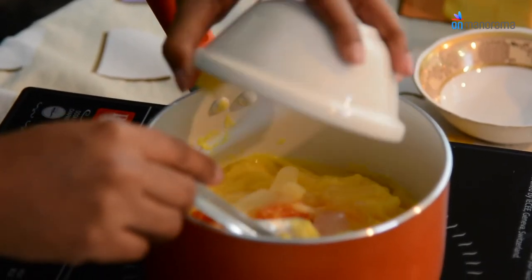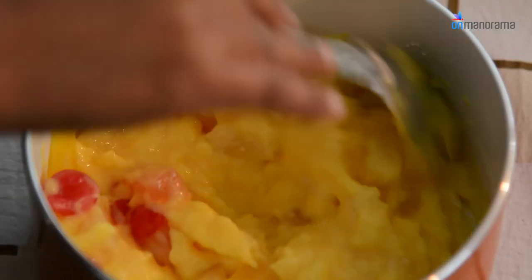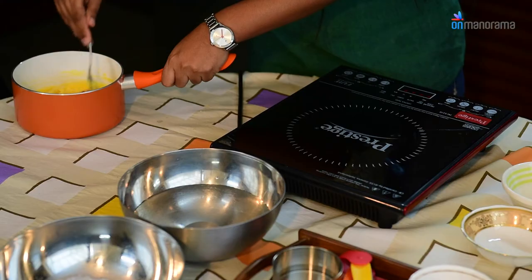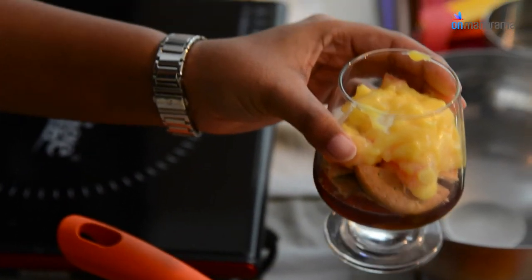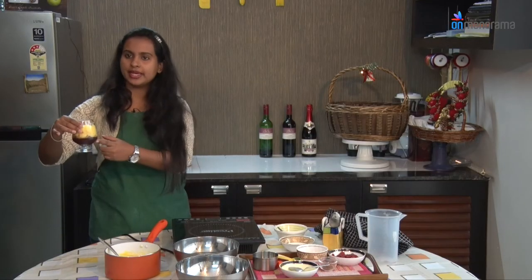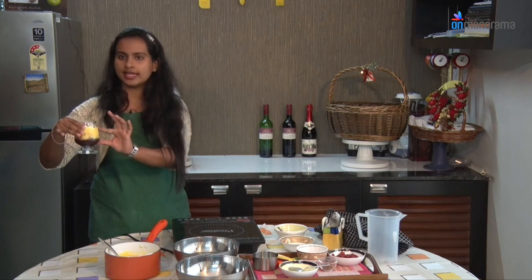Now add the cut fruits into the custard mixture and give it a good mix. This will be used as the third layer in our pudding. Pour it on top of the biscuit layer. We now have a wine jelly base, a biscuit layer, and a fruit custard trifle layer — forming the 3 layers of our pudding.